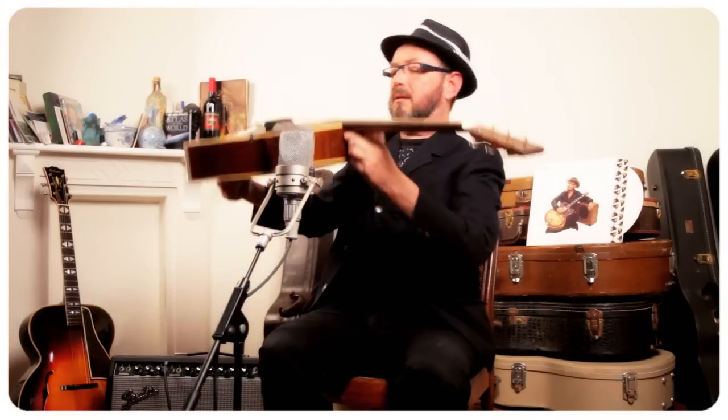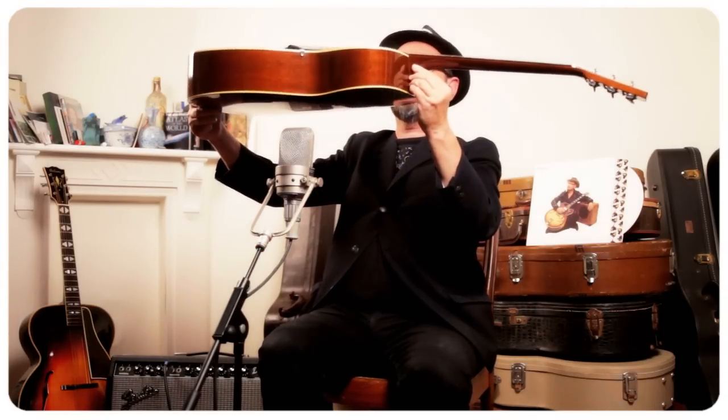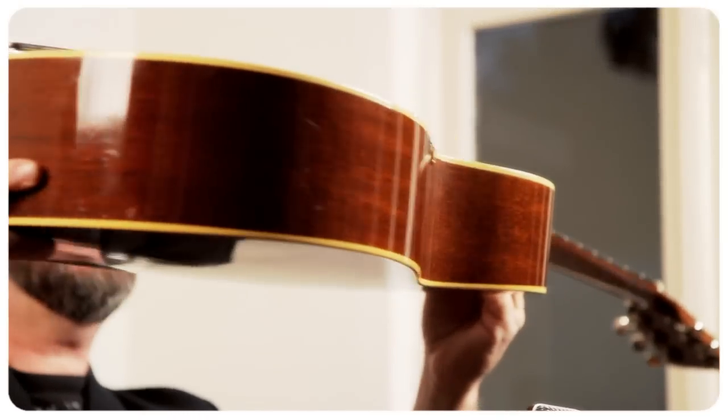Weird guitar — look at this, the neck is really going way down. Stick around, we'll have a nice one coming up, and it's the last one.